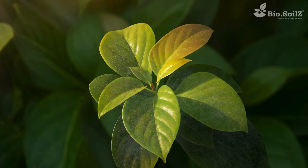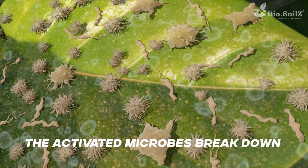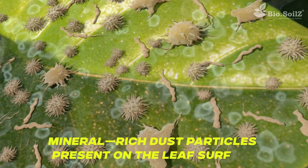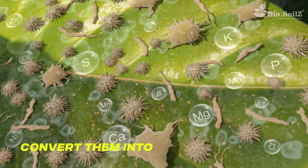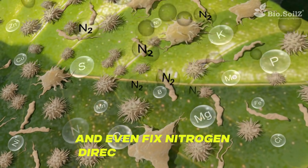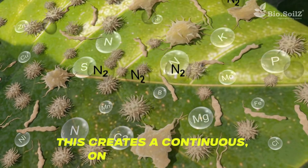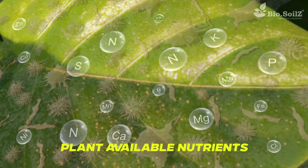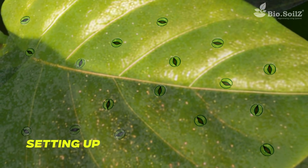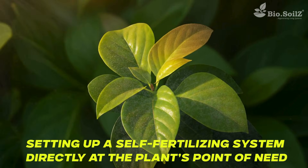Nourishes: The activated microbes break down mineral-rich dust particles present on the leaf surface, convert them into soluble nutrients, and even fix nitrogen directly from the air. This creates a continuous, on-leaf supply of plant-available nutrients, absorbed naturally through the stomata, setting up a self-fertilizing system directly at the plant's point of need.